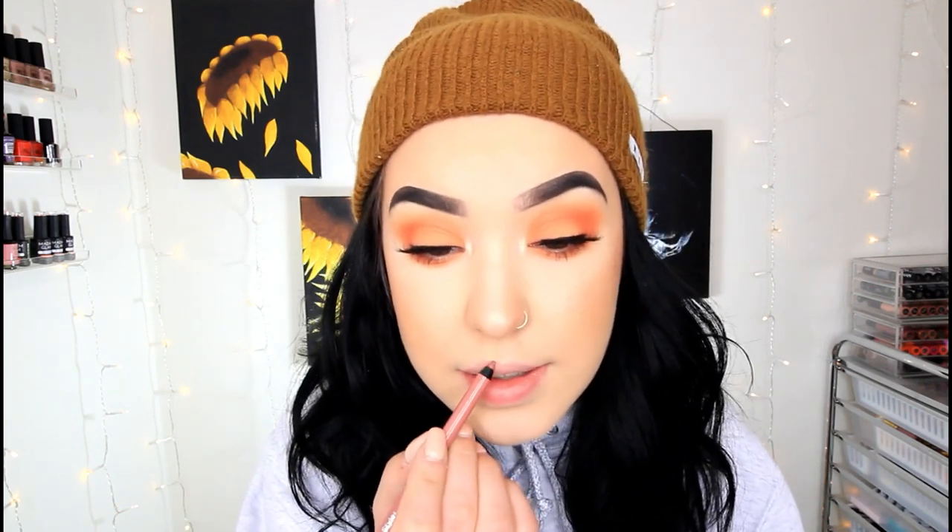We're just going to do some lip liner and lip gloss because it's my absolute favorite with looks like this. I'm going to take the Steely Style Semi-Permanent Lip Liner in the shade Hamptons — one of my favorites — and just overline my lips slightly, then blend it in towards the middle of my lips. Then I'm going to take the Buxom Full-On Lip Cream in the shade White Russian. Oh yes, honey.